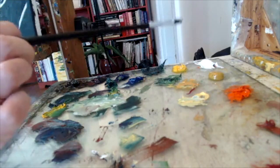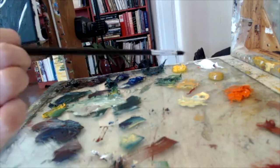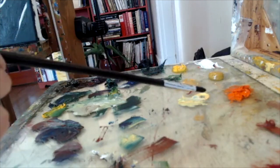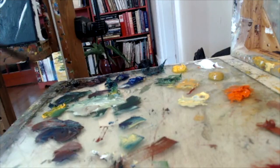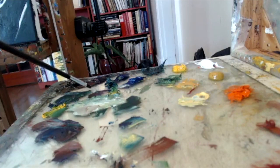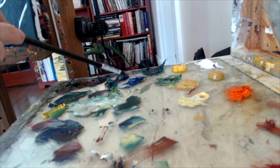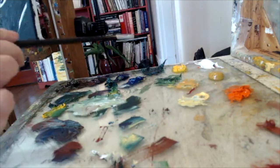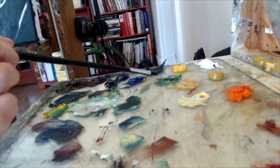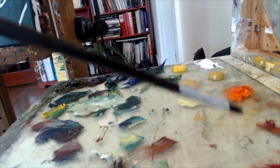So we have titanium white, cad yellow, deep yellow ochre, a cad orange, a raw umber down in the bottom corner, violet purple bluish, ultramarine blue, and today I have an extra cobalt blue just for the heck of it. I have a permanent green deep and a chrome oxide, and back to my warms I have a burnt sienna.